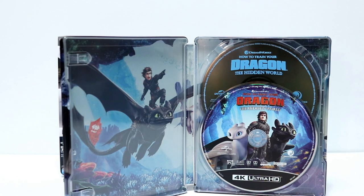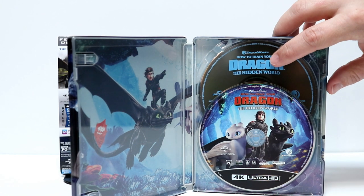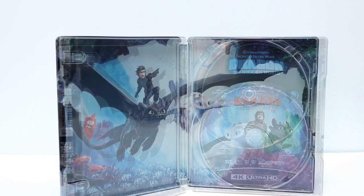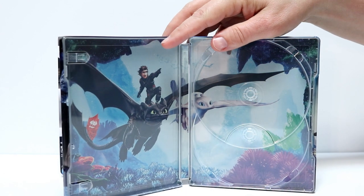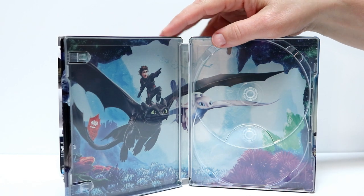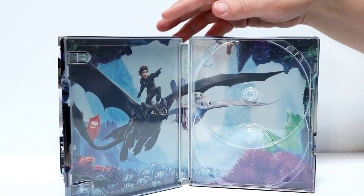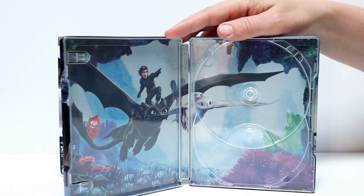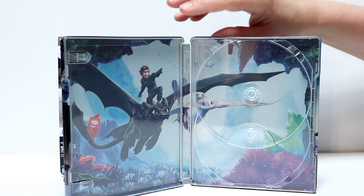Here's the steelbook opened up. Got some disc art for the 4K disc and just a regular Blu-ray disc in the back. Got a nice image of Hiccup riding Toothless and also a picture of the new dragon, one of the Light Fury dragons. I can't remember what the name of that dragon is. Me and my wife did see this in the theater and we really enjoyed it.